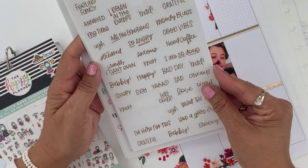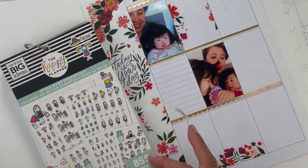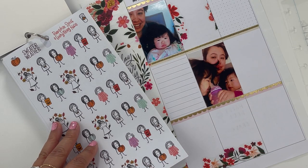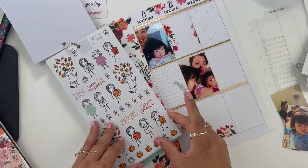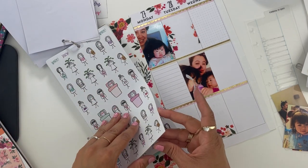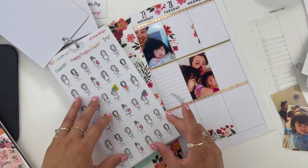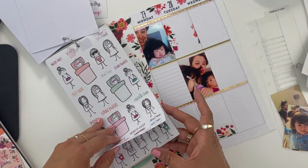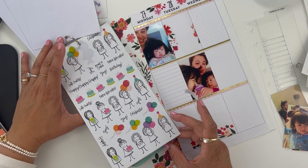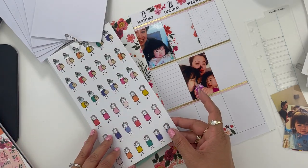I need a coffee sticker — the mornings were very tough during the pandemic. We had two young kids at home, although I'm grateful our kids were young because we didn't have to go through Zoom calls and being away from their friends. My oldest was five and my youngest was a little over a year. So I'm looking for a coffee or some kind of tired mom sticker.